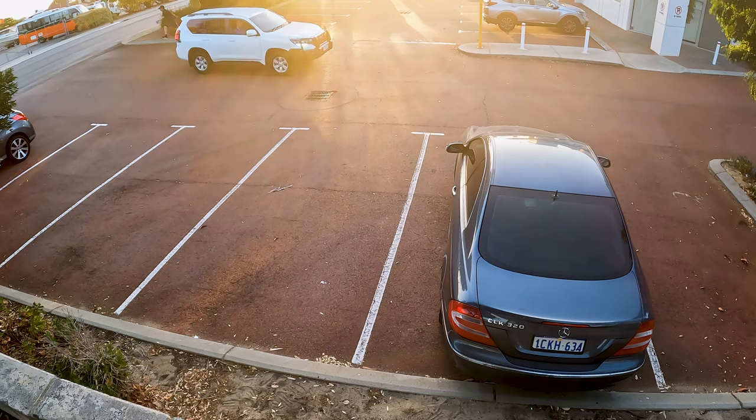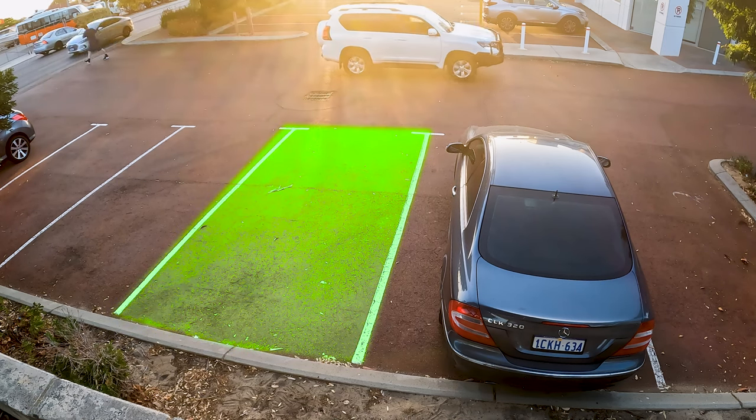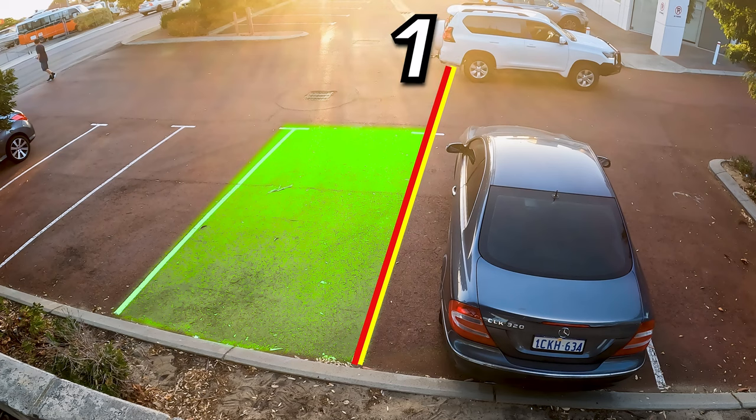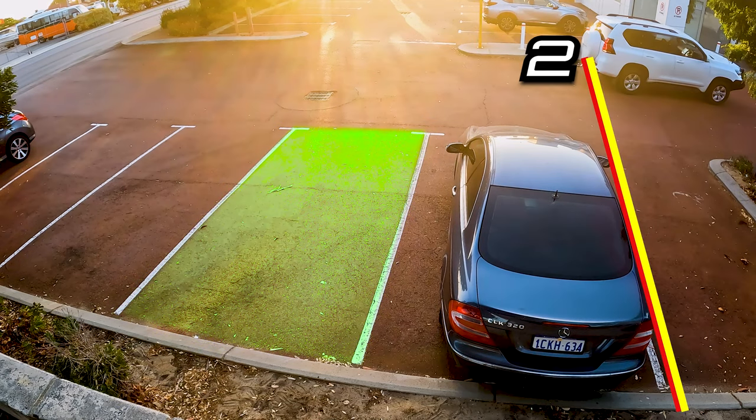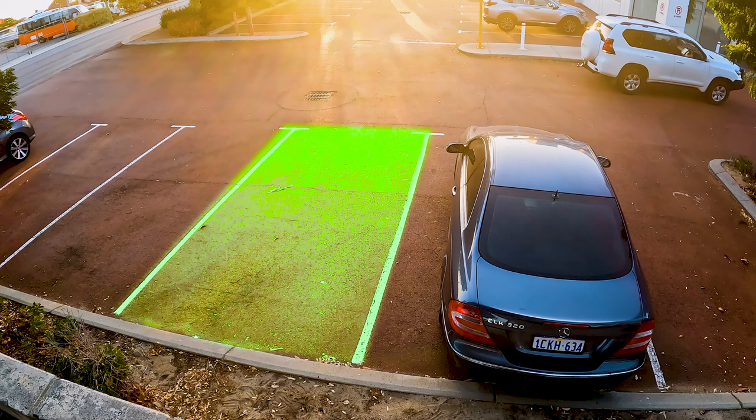How to reverse park an SUV or a four-wheel drive on the right-hand side. Align your rear bumper with the second line from the bay that you chose to reverse into — this would be the second line. It's easy to judge because you can see that line in the right-hand side mirror.